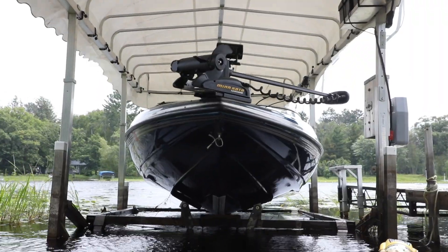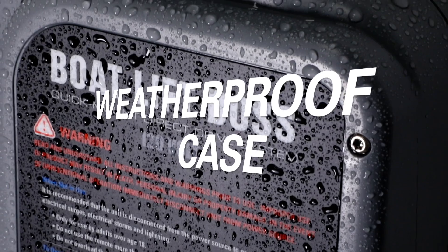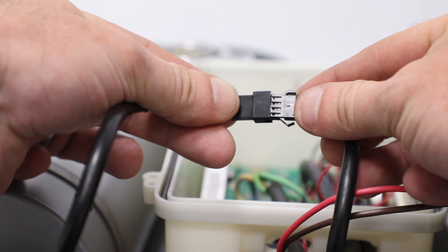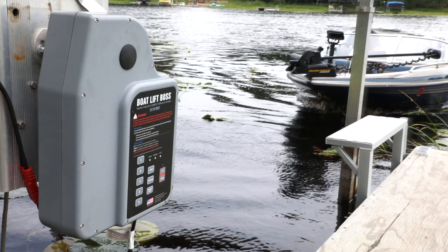Manual operation is still an option for fine-tuning, and the UV-protected, waterproof keypad and cases are built to endure the elements. Enjoy the convenience of quick-detach plugs for easy field service and a weatherproof control box.